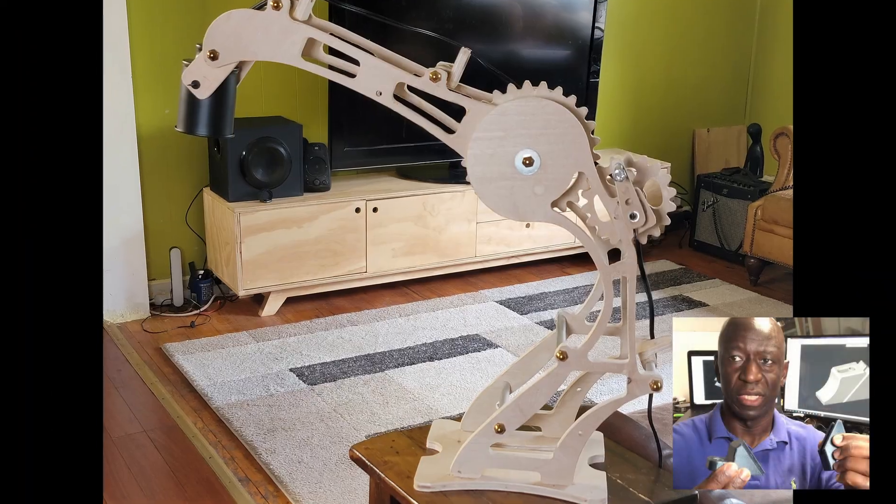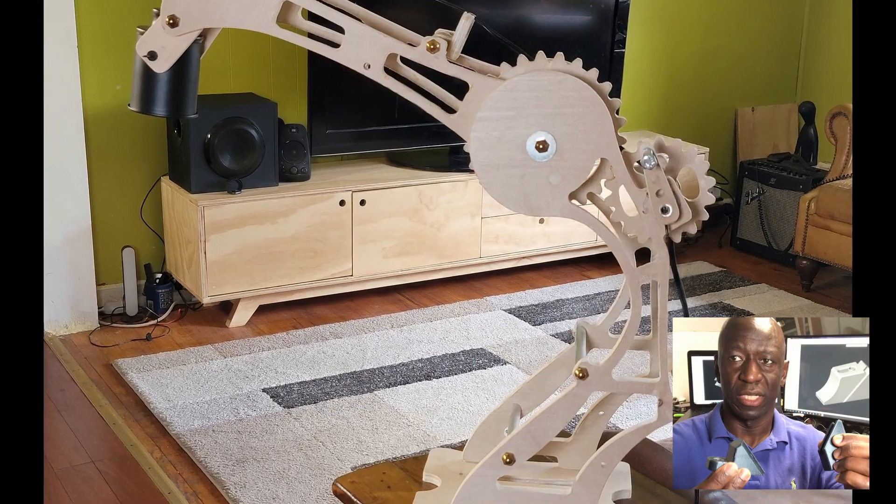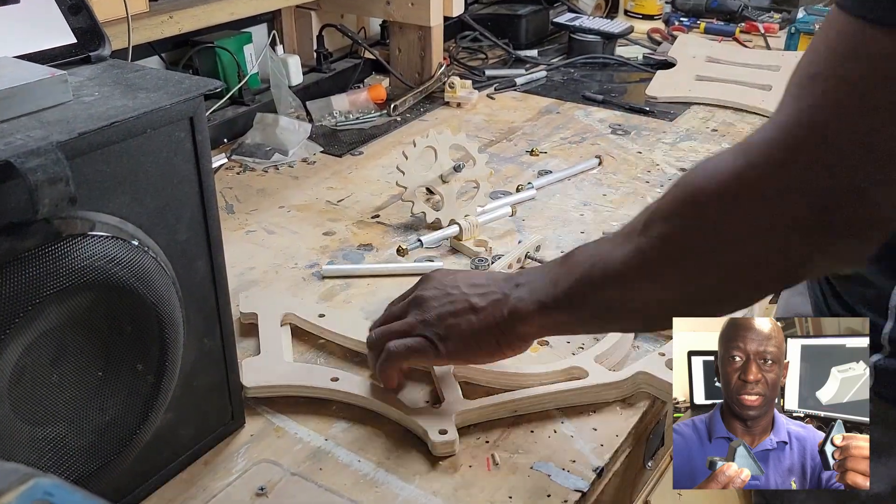Hi and welcome to my channel. I am Jono D'Ambo. In this channel the simple goal is to have fun with design and manufacturing.